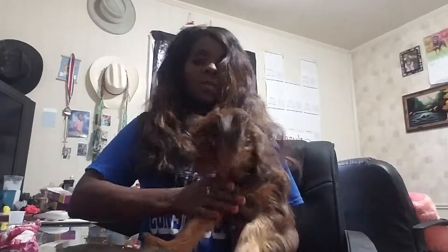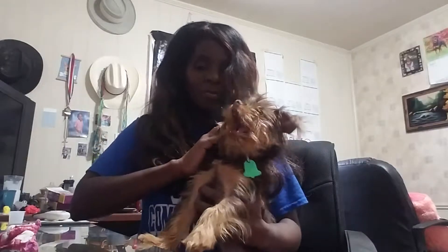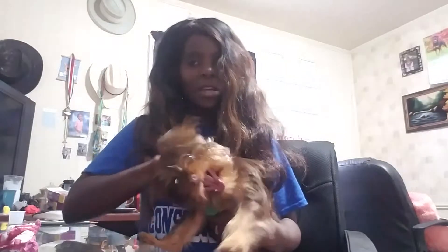Coco wanted to be seen — every time I come in here to shoot a video she has to be in it. And y'all already know this is my baby Coco. She is six months old and she'll be seven months old tomorrow.